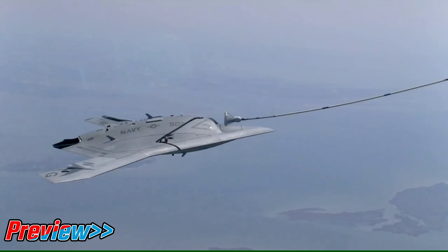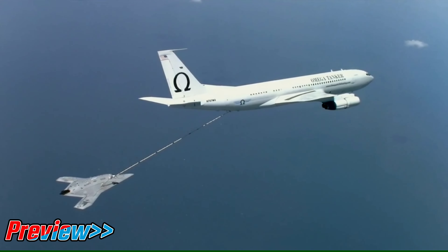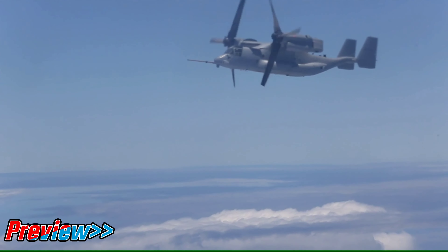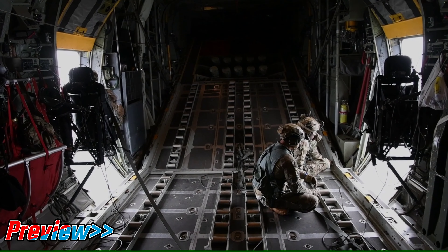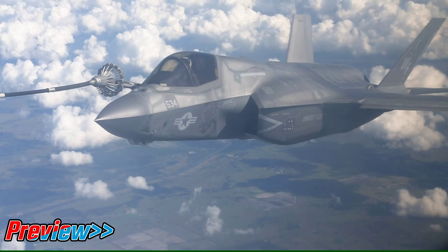Hello and welcome to Aviation Buff. Today we are featuring breathtaking skills and precision done by the brave pilots and crew members of aerial refueling squadrons. Their immense hard work keeps our air force afloat and ever ready for any long mission without needing to land. This video is a tribute to those brave airmen and women. Let's roll then.